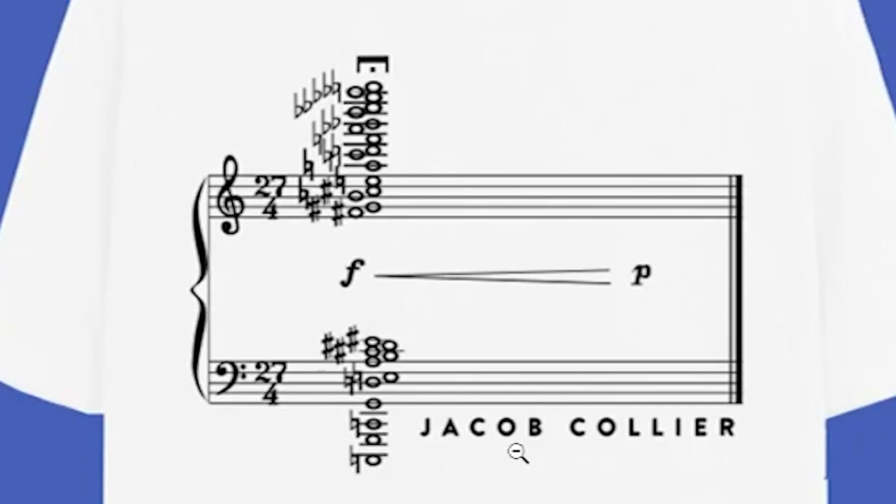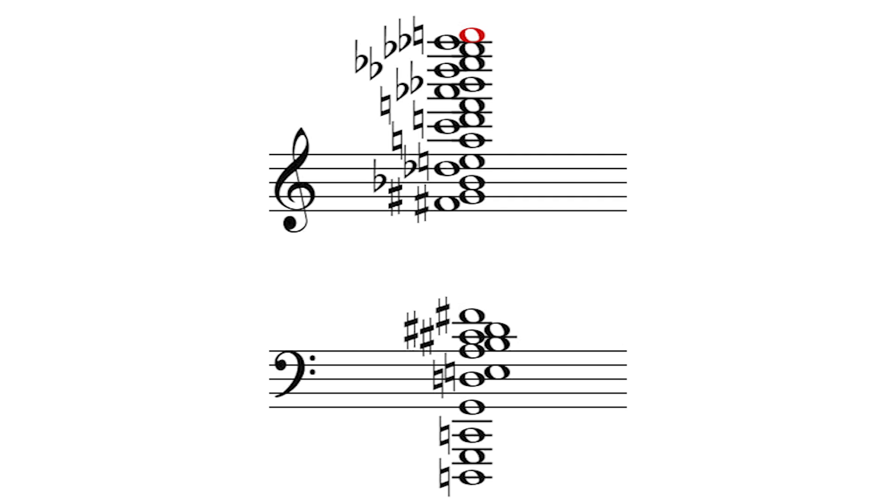I came across this t-shirt the other day. It's a 27-note chord from Jacob Collier. It has all 12 pitches of 12 EDO, and I felt like turning it into pure just intonation.